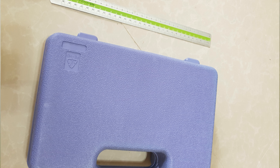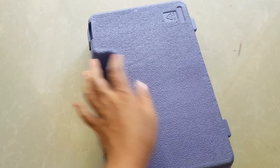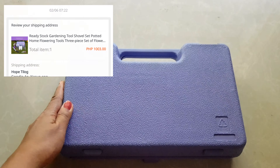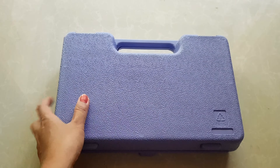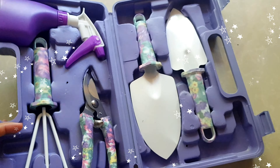Okay, so we're ready to unbox our gardening kit. It's purple. I bought this in Lazada for how much? Oh, it's ₱850 plus the shipping fee. Okay. Tada!